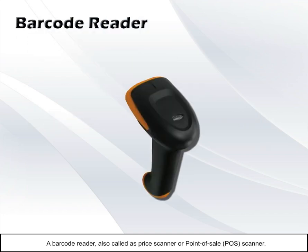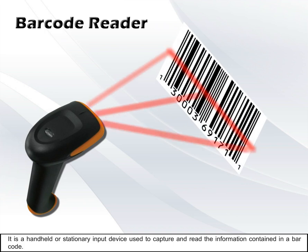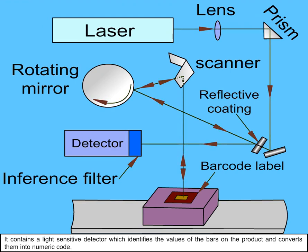A barcode reader, also called a price scanner or point-of-sale (POS) scanner, is a handheld or stationary input device used to capture and read the information contained in a barcode. Like a flatbed scanner, it consists of a light source, a lens, and a light sensor translating optical impulses into electrical ones. It contains a light-sensitive detector which identifies the values of the bars on a product and converts them into numeric code.